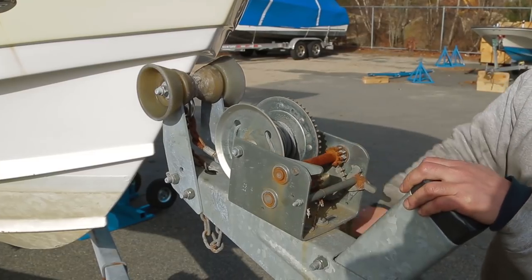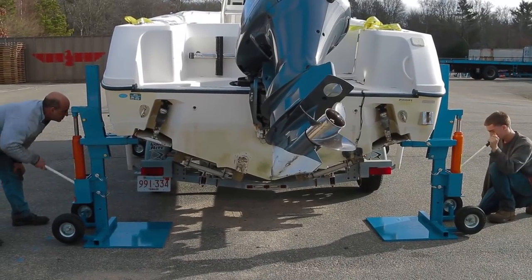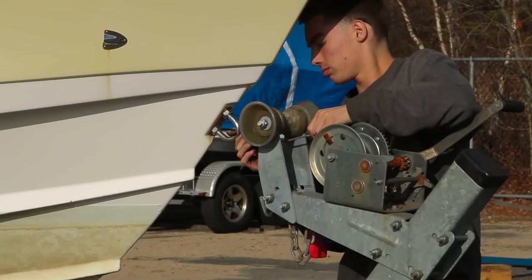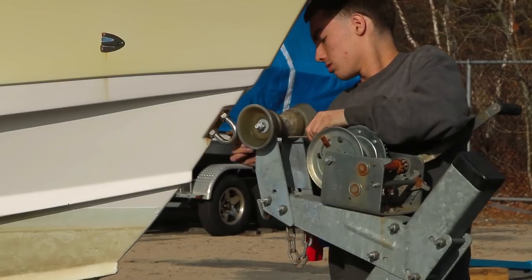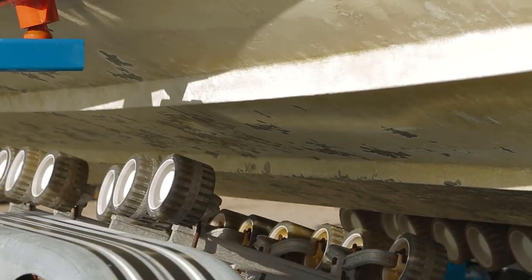Loosen the winch and continue lifting. Remove the cable and simply roll the trailer out from under the boat.